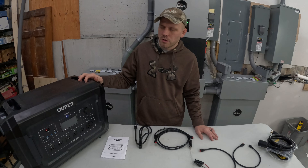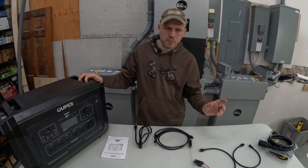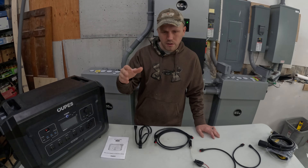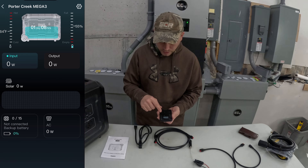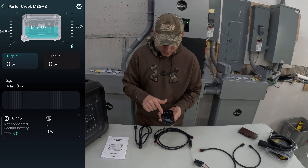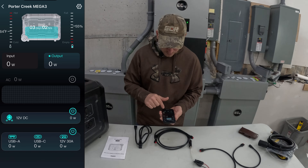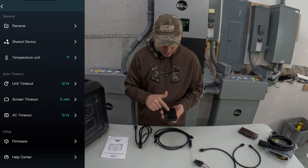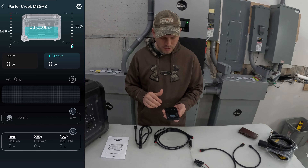Right away I tried hooking it up to the app on my phone and ran into an issue, but soon found that it was on my end — the Wi-Fi password had one wrong character. I ended up just resetting the Wi-Fi, closed out of the app, rebooted, and was able to connect right away. On the app you can monitor the temperature of the unit, state of charge, how long it'll last at the current discharge rate, and your input and output. You can also turn on and off different outlets on the unit, rename it, set timer shut-offs, and do firmware updates.